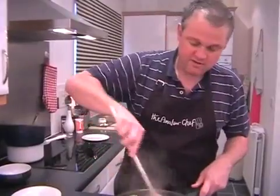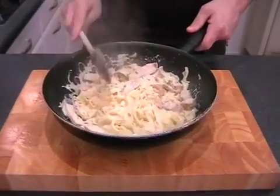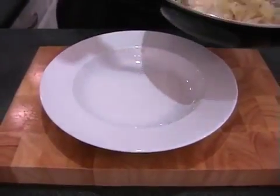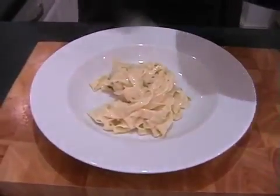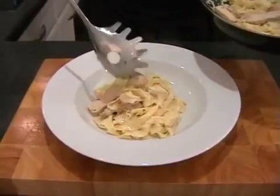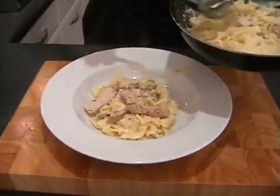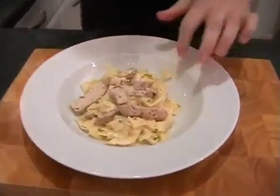Just stir it all in. Hopefully you've got your pasta bowls or plates ready — however you're going to serve this. Spoon some of the pasta — look at that, really nicely coated with all that sauce. Make sure you get plenty of the pork. I think this one needs a bit more pork. Just do the same with the others.